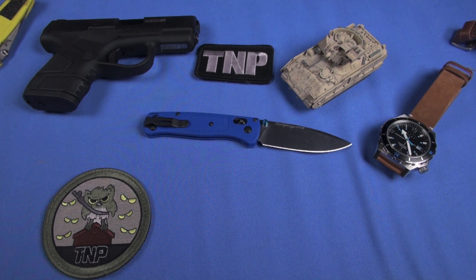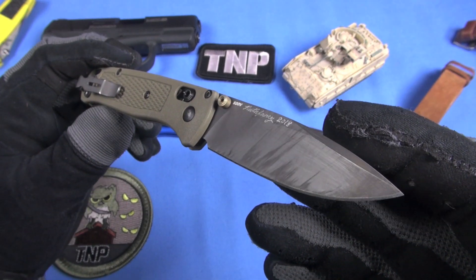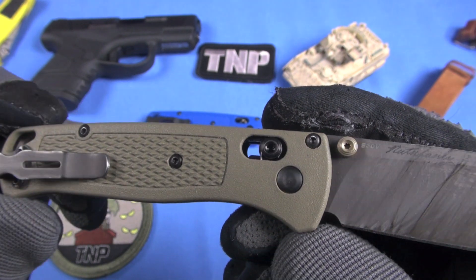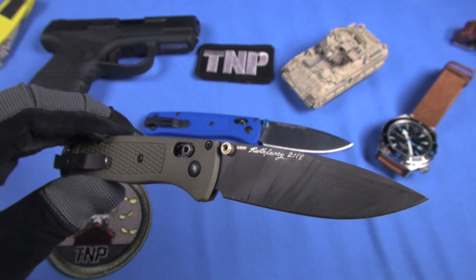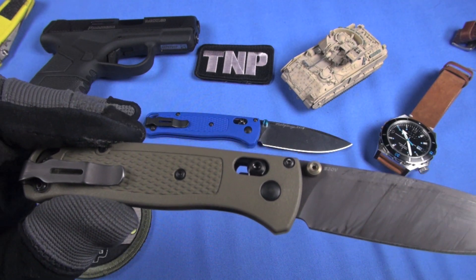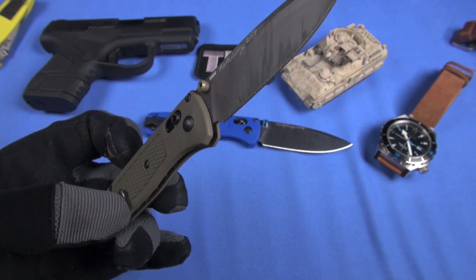Then they came out with this beautiful and very cool ranger green edition, which I've been carrying a lot lately — also fantastic. It's just a perfect color; ranger green is kind of a cross between an olive drab and a flat dark earth, which makes me happy. It has all the same features we love about the Bug Out series: Grivory handle, super thin, only two ounces, axis lock, super strong axis lock, deep carry.